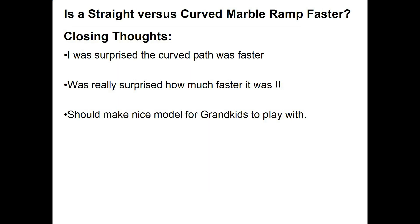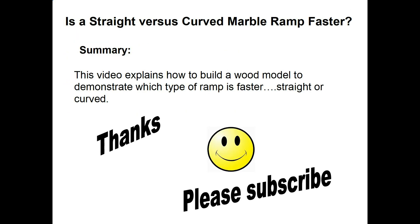Some closing thoughts on this project: I was surprised the curved path was faster than the straight ramp, but I was really surprised how much faster it really was, as you can see in the full-speed and quarter-speed videos. Anyway, it should make a really nice model for the grandkids to play with — and probably some adults too. In summary, this short video explains how to build a wood model to demonstrate which type of ramp is really the fastest: a straight line or a curved line.